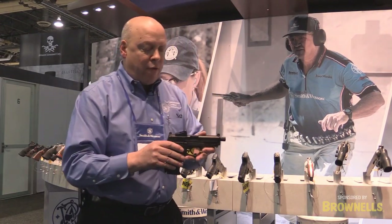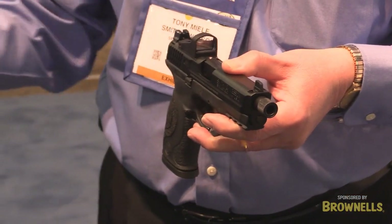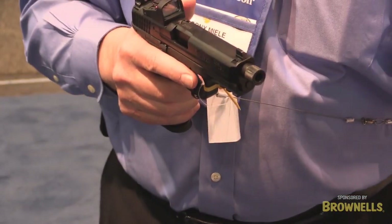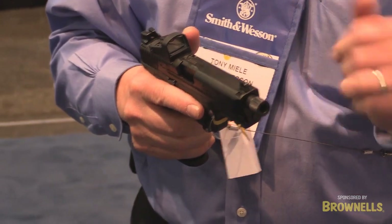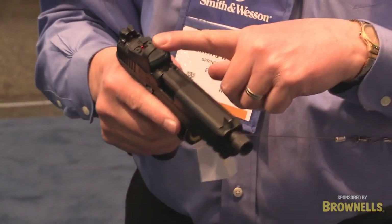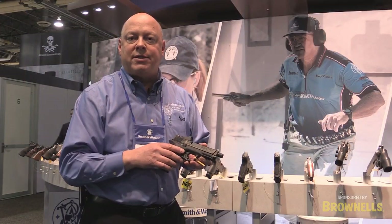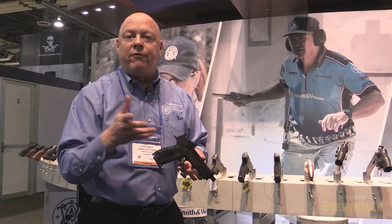Another option from the Performance Center is our CORE version — this is our pro series. It ships with two barrels: one for standard shooting and the other is threaded so you can put a suppressor on it. It has higher front and rear sights so you can co-witness your dot, as well as a Performance Center sear for quicker trigger reset and Performance Center plunger for lighter trigger pull.